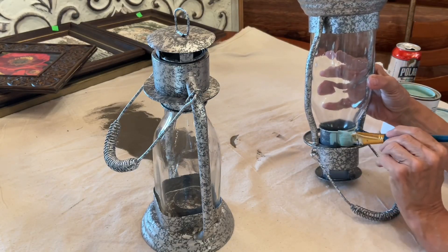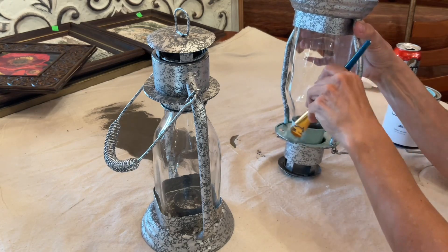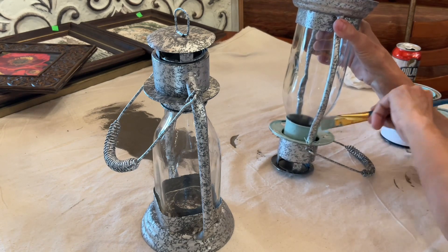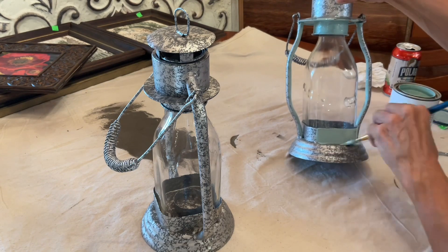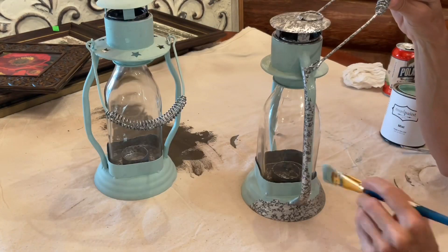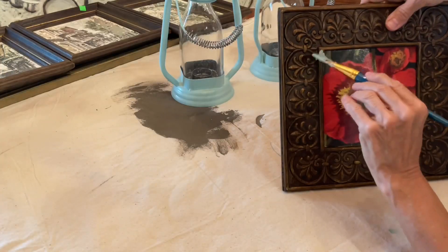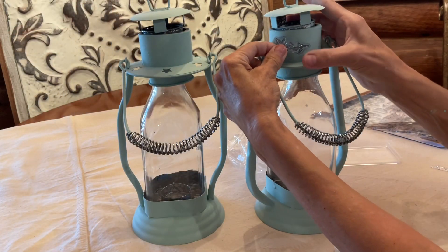I'm using mineral paint on most of these items, and I'll have the supplies listed in the description below the video. The stamps and ink used on these thrifted items are from Iron Orca Designs, and they will also be listed in the description below the video.